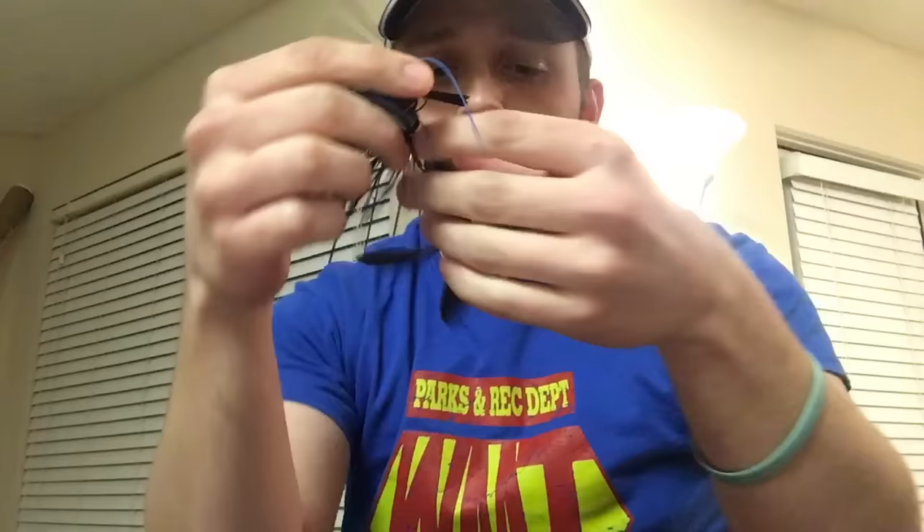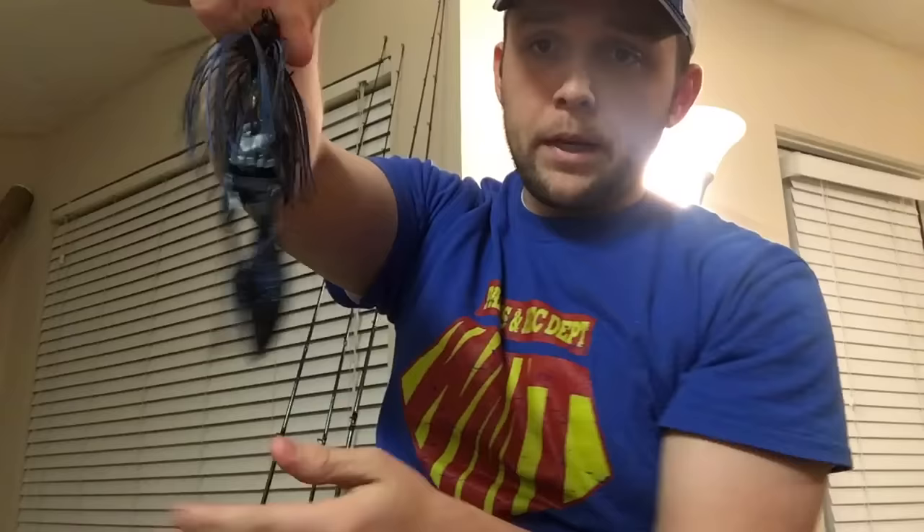I don't think it matters whether the big elevated end is up or down — I really don't think it does. This is what you're going to do if you want a bigger profile. Look how big this is. So with tipping you get a lot bigger profile. If you're flipping onto a bed, this is really going to entice bites because the female on that bed is not going to want this thing near her eggs. I'd definitely pitch it or flip it onto the bed from a distance so you don't disturb them. Especially if you're sight fishing, that's when you want to go with something a little bigger like that.